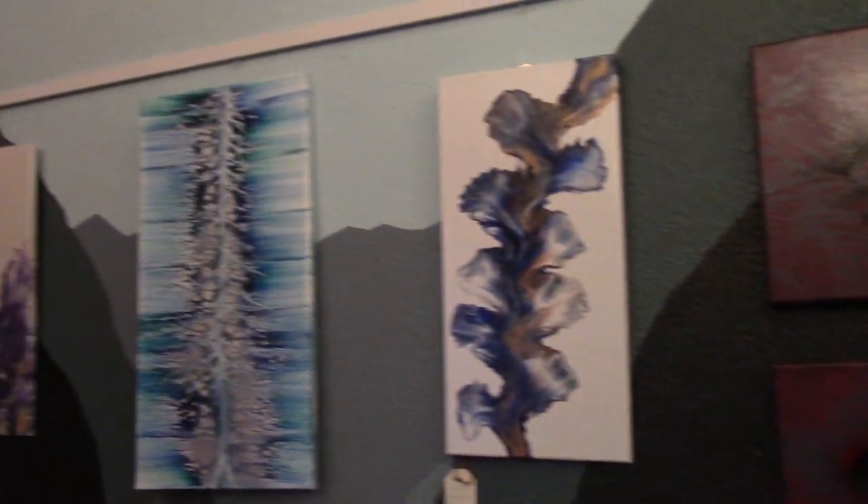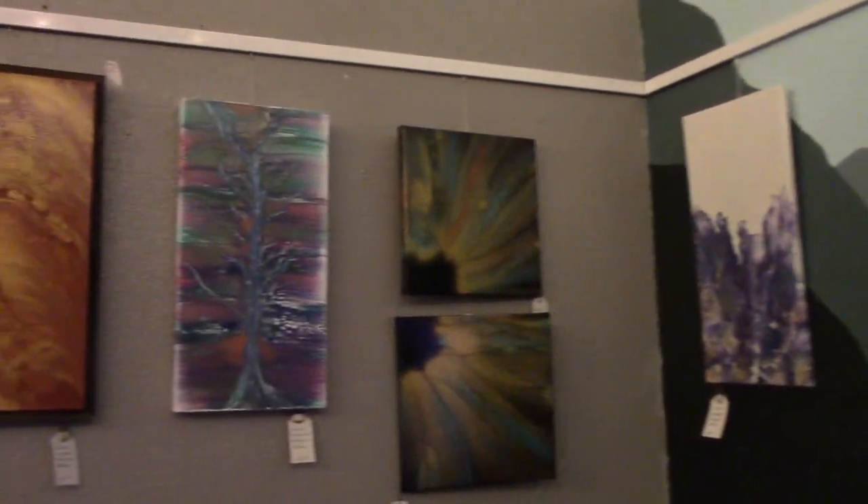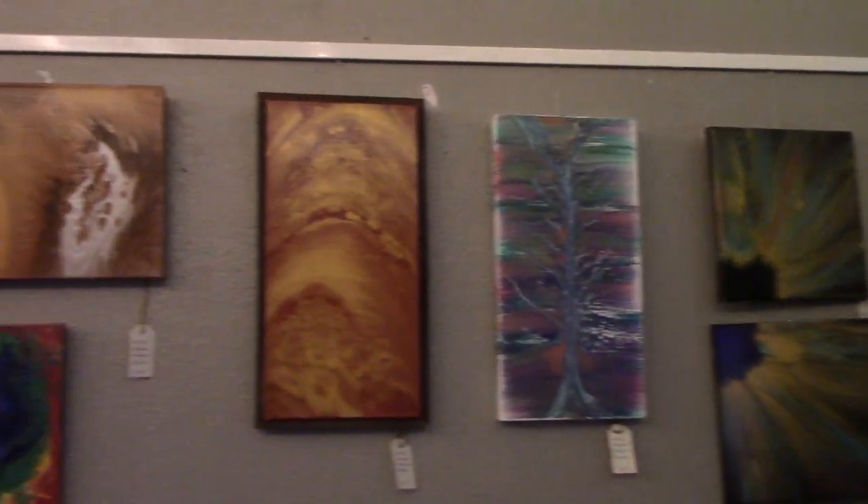For the whole month of December, I get to be featured at Zip Kombucha. You can come down to Zip Kombucha and see a large variety of the types of art that I create.